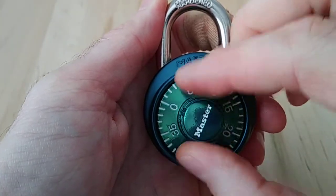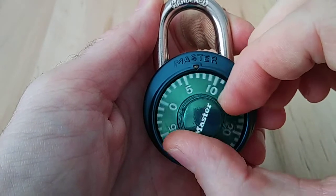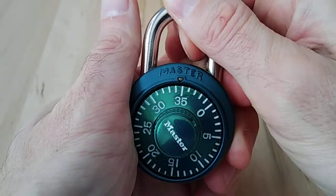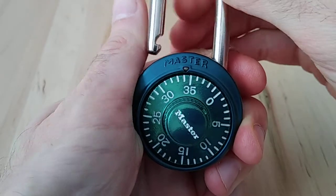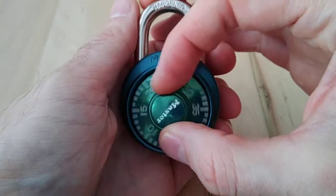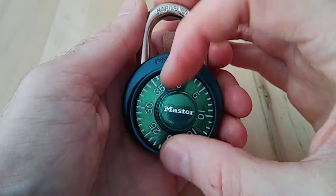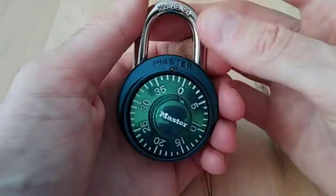So the combination is around 32, 35 — it's right on the edge, so it can work. As you can tell, the cheaper the lock, the more play you have in the combination. We could probably get away with 4, 22, 34 — anywhere in that range. That's kind of what makes locks pickable: that tolerance. That's the hack value you really get out of opening a lock without knowing the combination.